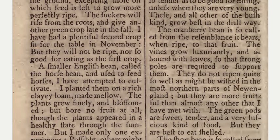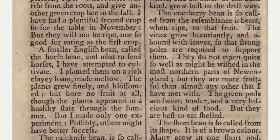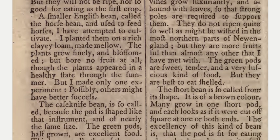The cranberry bean is so called from the resemblance it bears when ripe to that fruit. The vines grow luxuriantly and abound with leaves, so that strong poles are required to support them. They do not ripen quite so well as might be wished in the most northern parts of New England, but they are more fruitful than almost any other that I have met with. The green pods are sweet, tender, and a very luscious kind of food, but they are best to eat shelled.